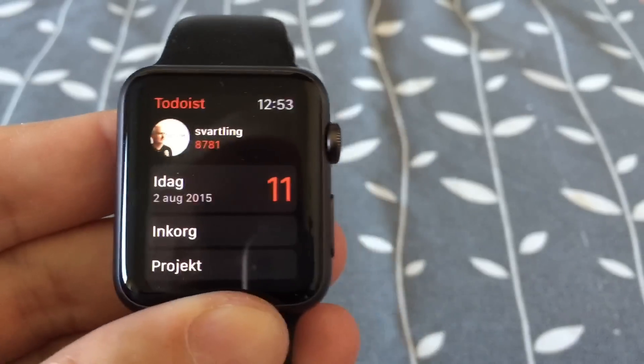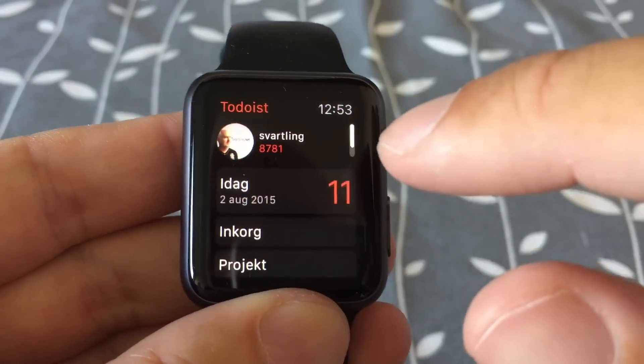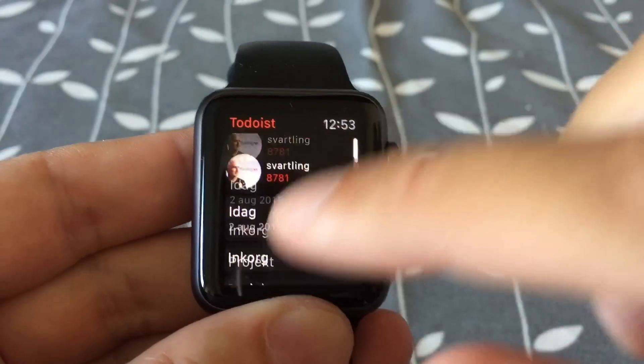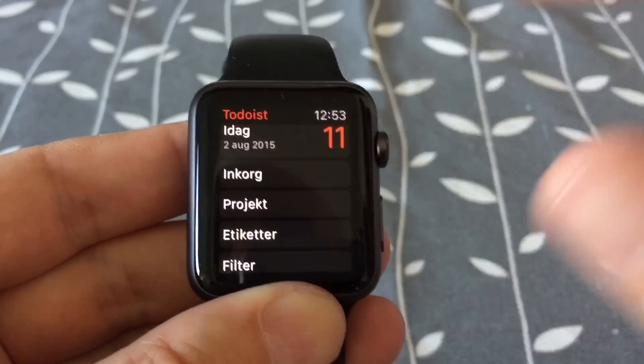I think that's a brilliant way to not waste any space on the main menu. You don't have to waste space on an add task button because you use the Force Touch technology instead. You can do that from anywhere — you can be in your Inbox in Todoist, for example, and just Force Touch to add a task.